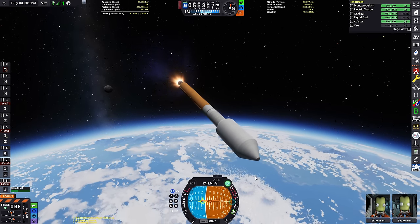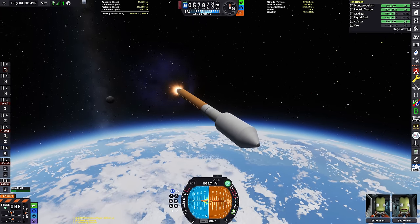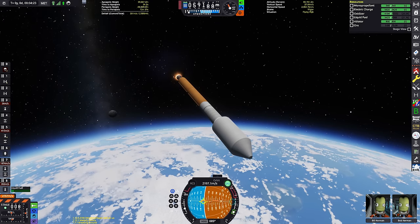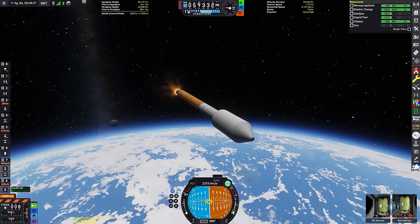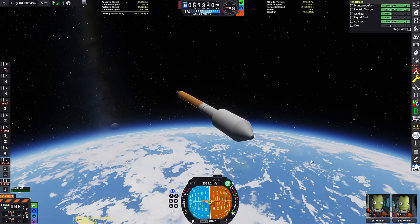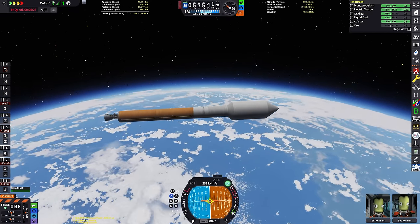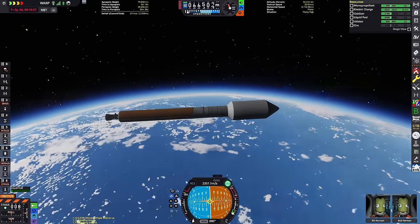Did we ever agree as a community what to call the Kermann line in Kerbal Space Program — the Kermann line, or just 70 kilometers? I don't actually know if there's a consensus, because 'Kermann line' specifically refers to Earth — 100 kilometers above the surface, the internationally agreed-upon border of space. I kind of say Kermann line in KSP and some people get annoyed saying it's just for Earth. But everyone knows what you mean when you say Kermann line, and speaking of that, we've just crossed it.